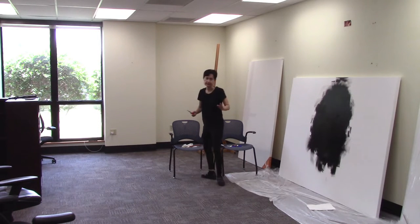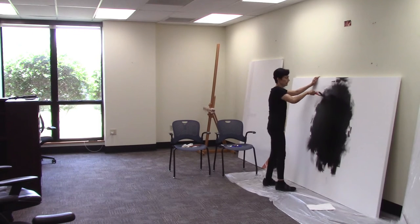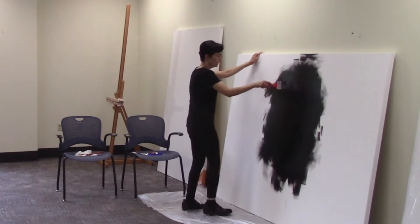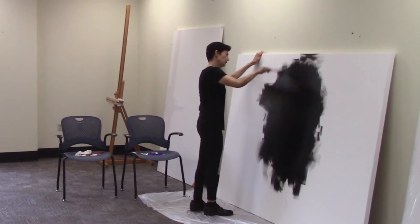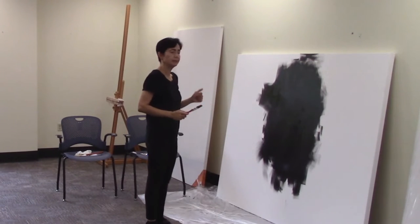Definitely next time I'm going to put a table so I don't have to keep bending down, but for now I just need to get this task done. My objective for today is to cover this canvas with black oil paint, and it's going to take at least three or four days to dry.